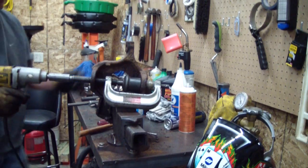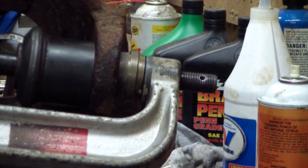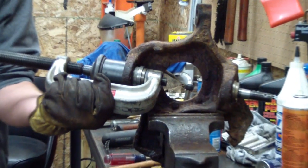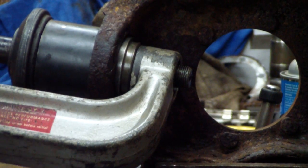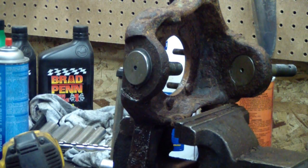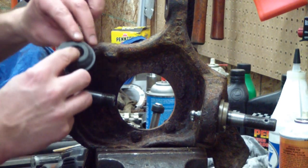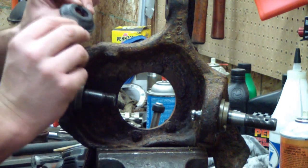These ball joints are fully greasable, unlike the original non-greasable ball joints. I'm going to put the boot on now. On the bottom, I'm going to put the grease relief towards the inside of the truck because I can wipe it off that way, and on the top I'm going to put it towards the outside of the truck.